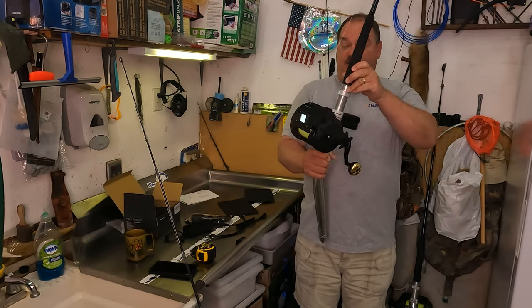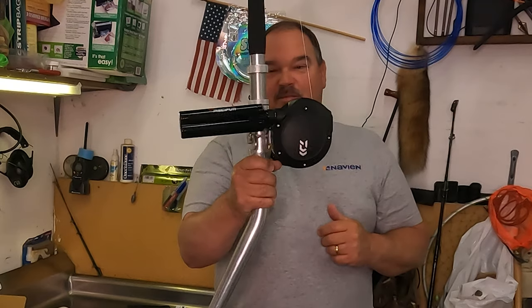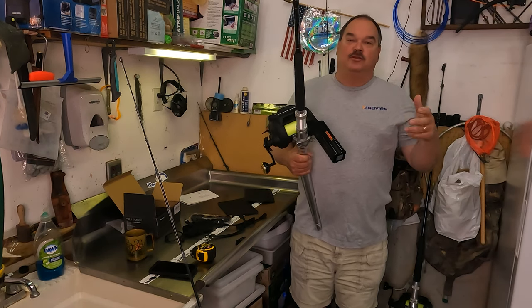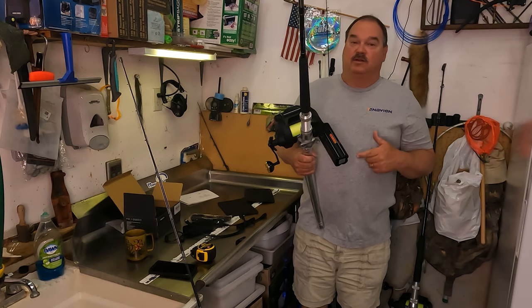Just in case you were wondering, this is the Tanacom 1200 — and the PC-Fun battery fits right on this reel too. So as an option, either in a pinch or if you just want to get rid of the cords, you can use the PC-Fun battery on other electric reels.